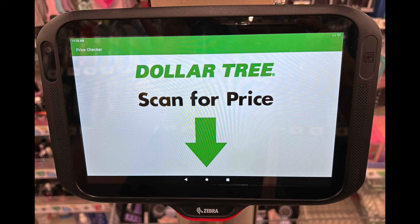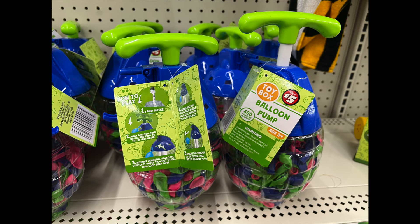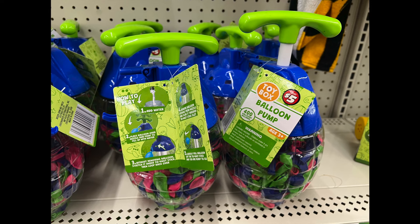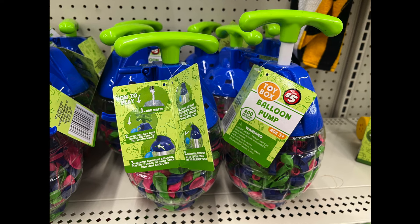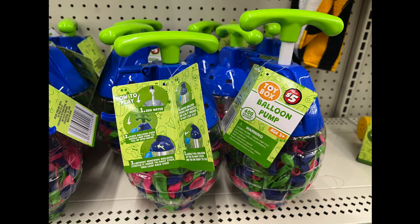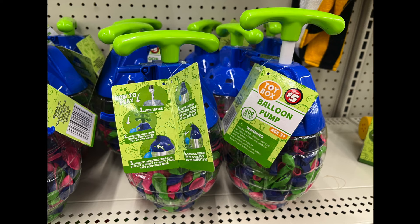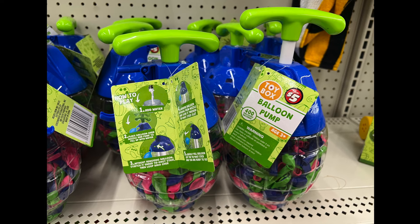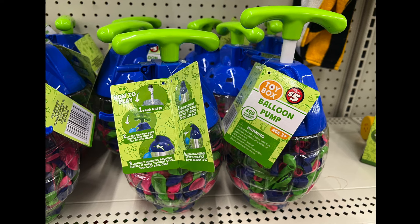I always like to show a couple of the dollar plus items. First up, these are great and fabulous for the summer — this is called a balloon pump. It has 500 balloons! To use: add water, then place the balloon over the nozzle and pump to fill up with water. It shows you how to fill each balloon up with water, and it's for ages three and up. Great, fabulous, and fine for summer activities.